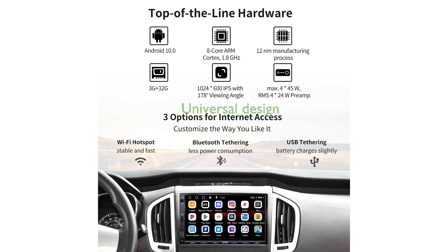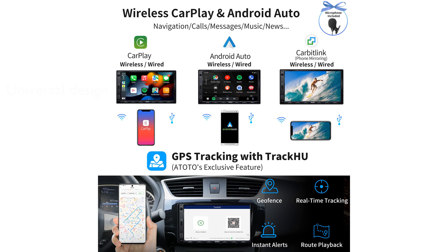Its universal double-DIN head unit design is compatible with almost all dash kits, ensuring a seamless and integrated look in your car's dashboard.